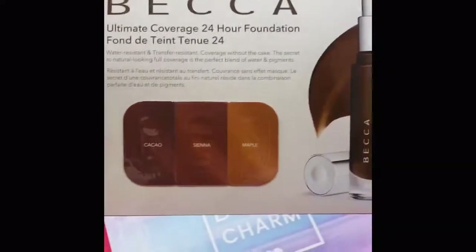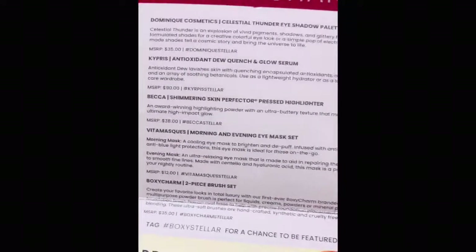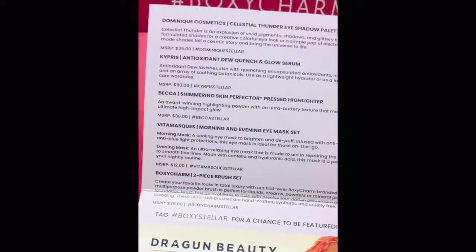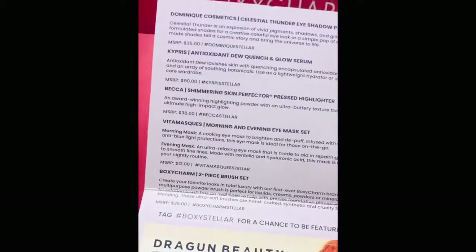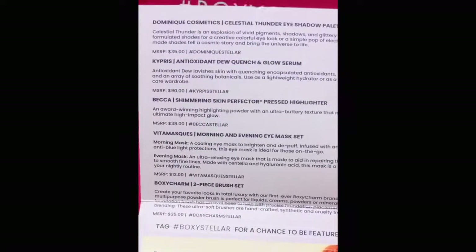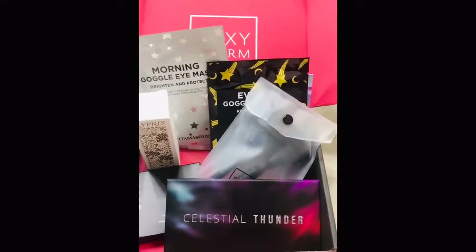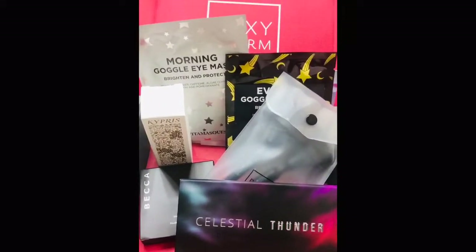I also have a BECCA Ultimate Coverage 24-Hour Foundation sample. Here's the value breakdown: the Dominique Cosmetics palette was $35, the Kypris serum is $90, the BECCA Shimmering Skin Perfecter is $38, the two eye masks are $12, and the BoxyCharm two-piece brush set is $35. That's everything in my BoxyCharm box. Really happy and satisfied with the value.